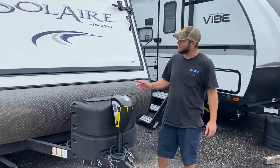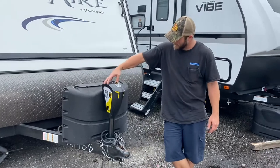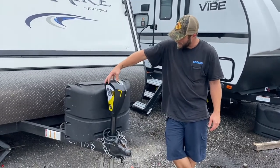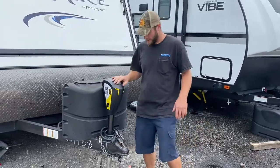John will be doing your virtual walkthrough here on your Sawyer. First right here we have your electric tongue jack. It raises up and down and will help level it front to back whenever you get to your site.